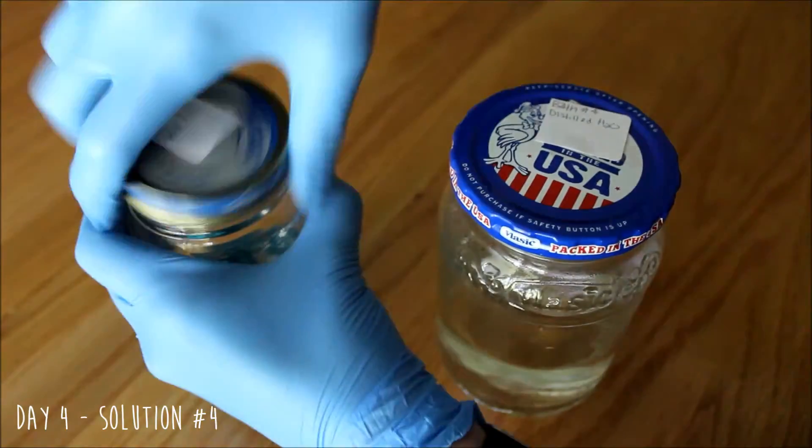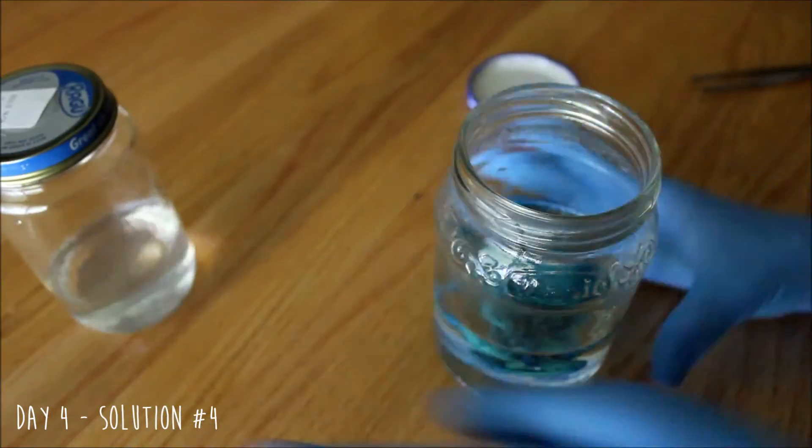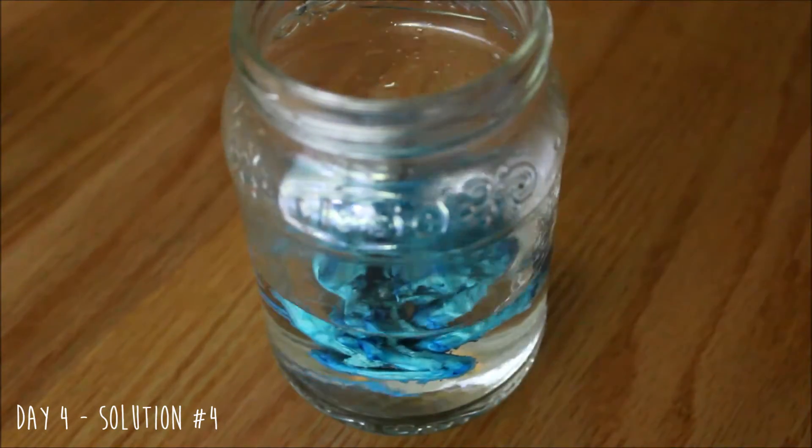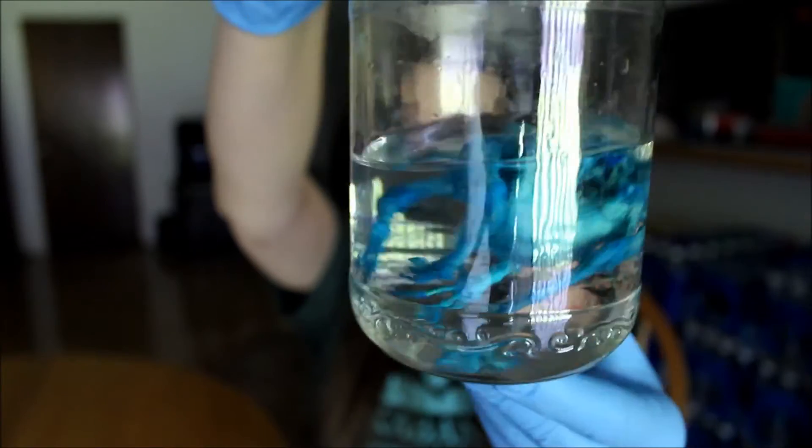Day four: I'm just going to be transferring my bird from bath number three into bath number four which contains just distilled water. This is going to help remove some of the excess ethyl alcohol from the bird. Here's my bird in the distilled water — it's a little bit floaty as you guys can see. I'm not really too sure as to why in the rehydration step the specimens end up floating when they get to the distilled water, so that's kind of a little kooky.